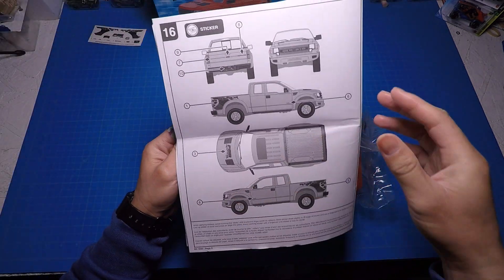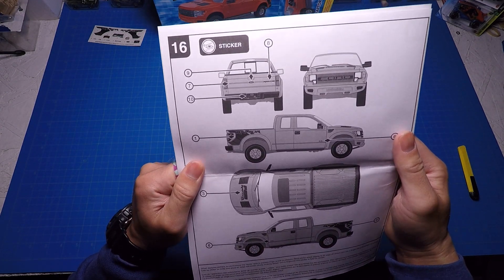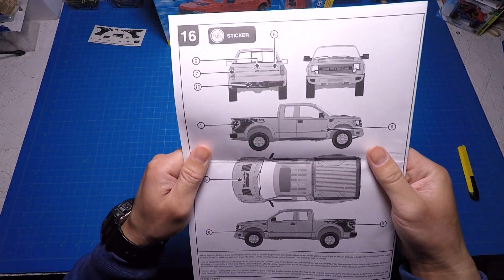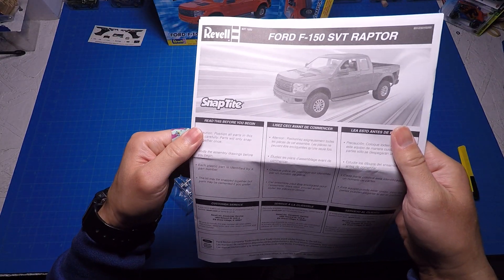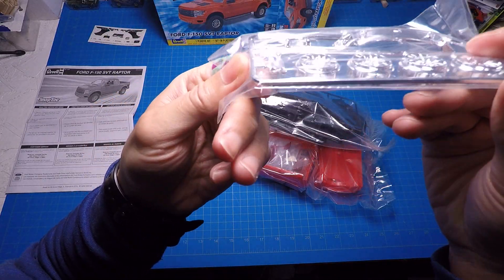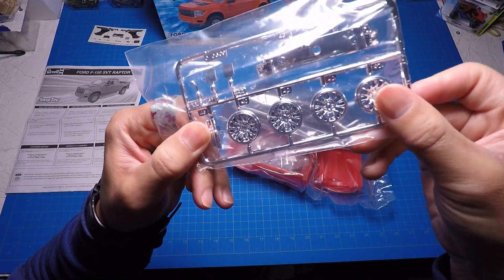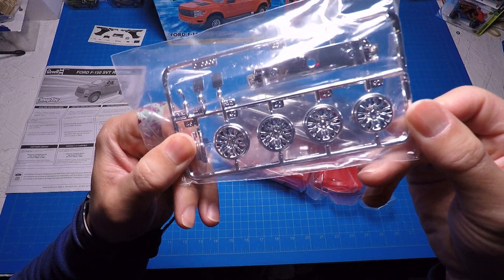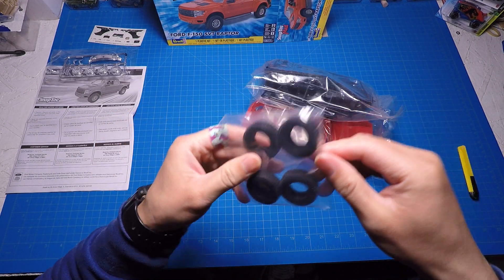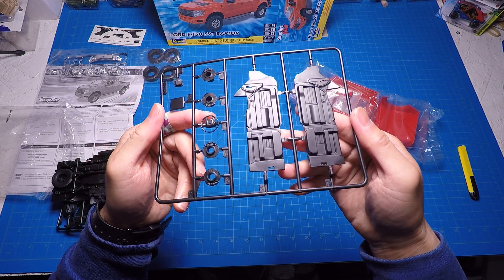Here are the tires — big and beefy. I might have to repaint the rims. Here's the interior. Decent number of parts, almost like a regular kit. Petals, dash — door panels are separate, that's a good sign. Separate windows, front and back — that's good. Windshield, back windows.